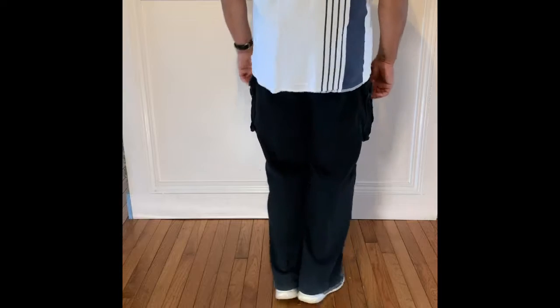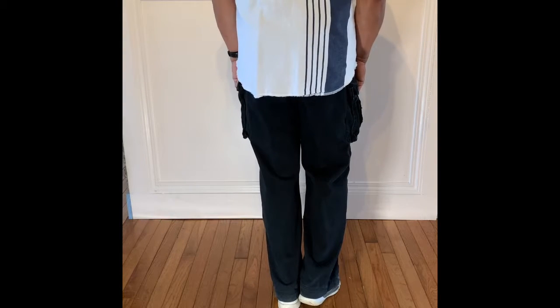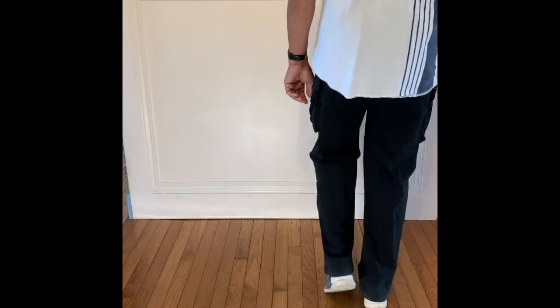Swivel. Two, three, and four. We start the dance over going with a bind to our right. One, two, three, four.